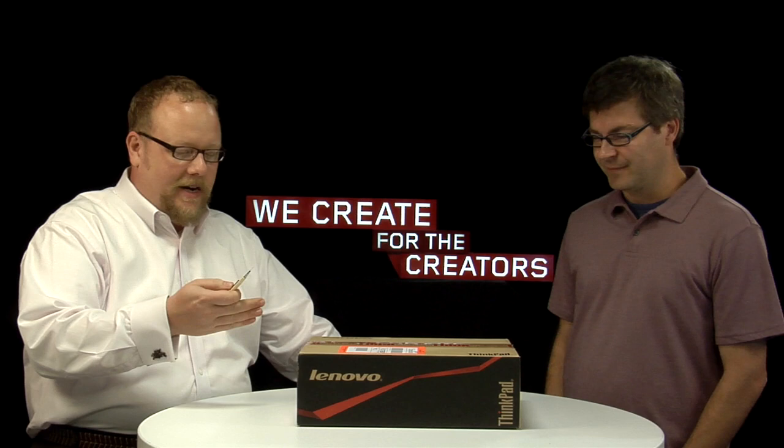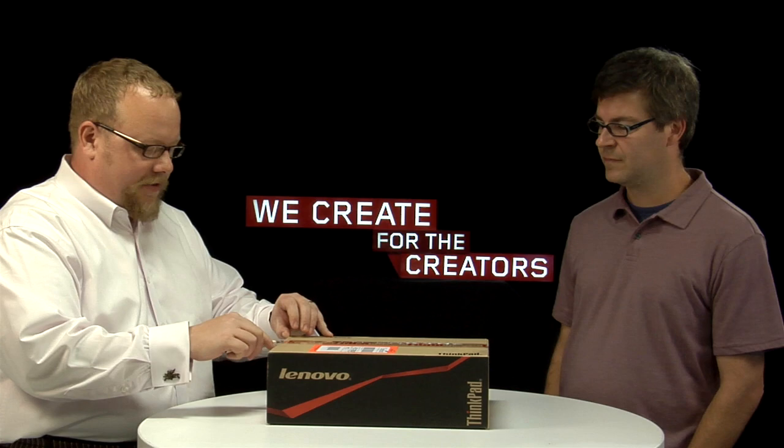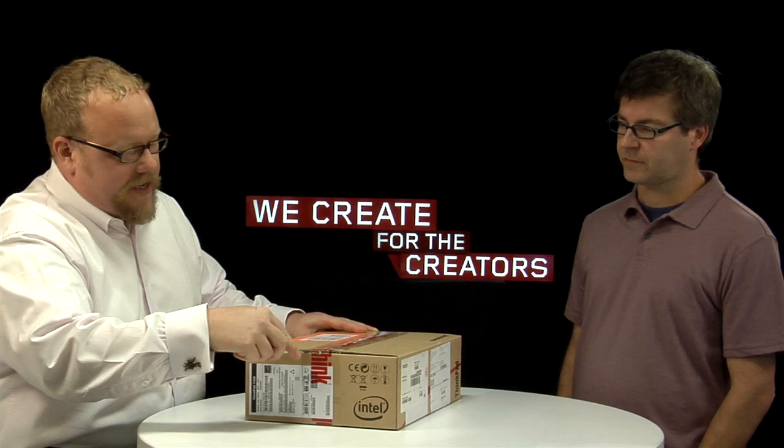Kevin, why don't you do the honors with your ceremonial knife? As we were discussing earlier, Gavin, this is the latest in the ThinkPad T-Series, the sort of bread and butter of the ThinkPad line — the latest in a long line of T-Series starting back with the T20 back in 2000. T20, T30, T40, and oddly enough, no T50.